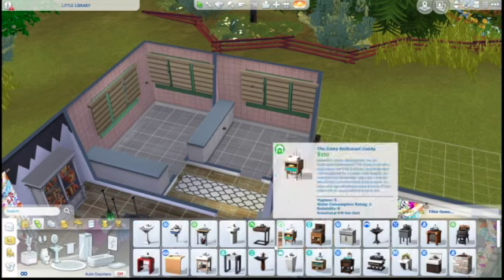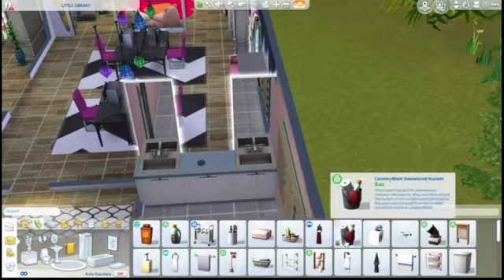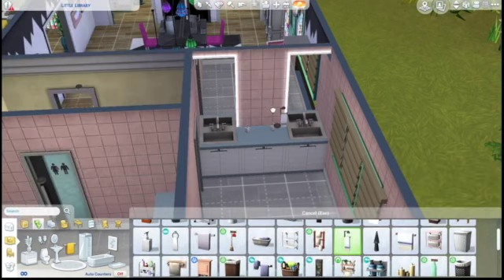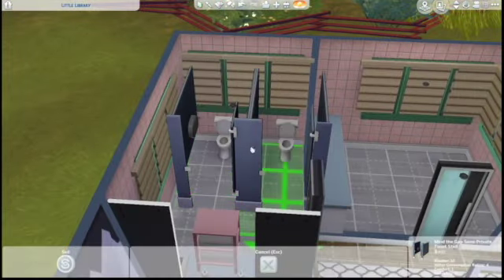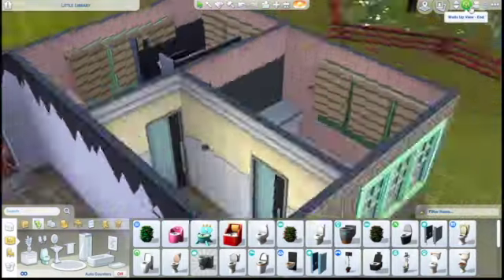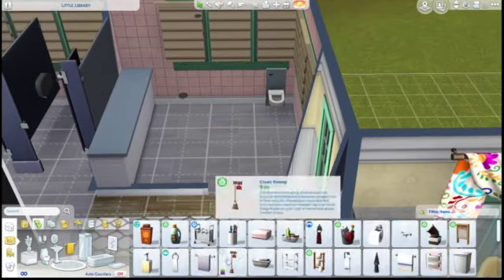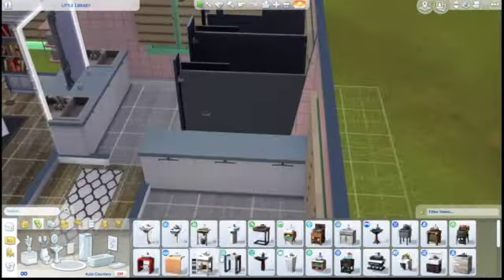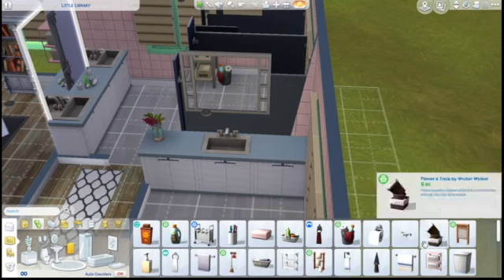There'll be two bathrooms - one with stalls and one is a private single bathroom. This is the stall one with mirrors. I'm putting some soap dispensers and then some towel racks. We're going to really squeeze to fit in these toilets - it only just fits but we made it work. Then this other bathroom, adding in some supplies - probably the librarians will need to clean the bathrooms every once in a while, or maybe a janitor. When I worked in retail the cashiers were responsible for cleaning the bathrooms too.